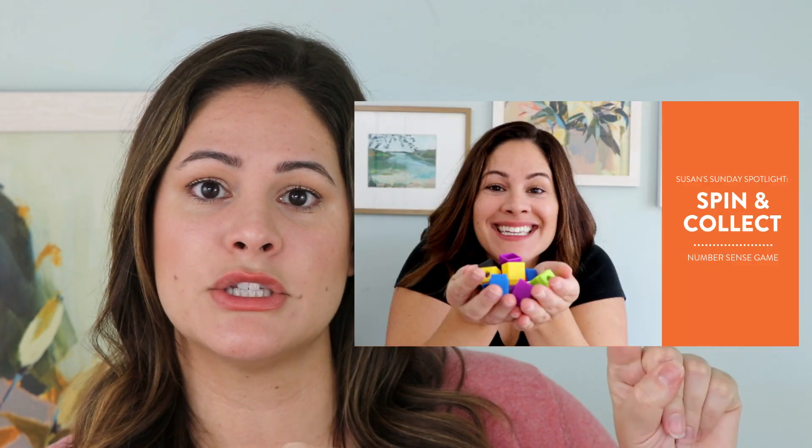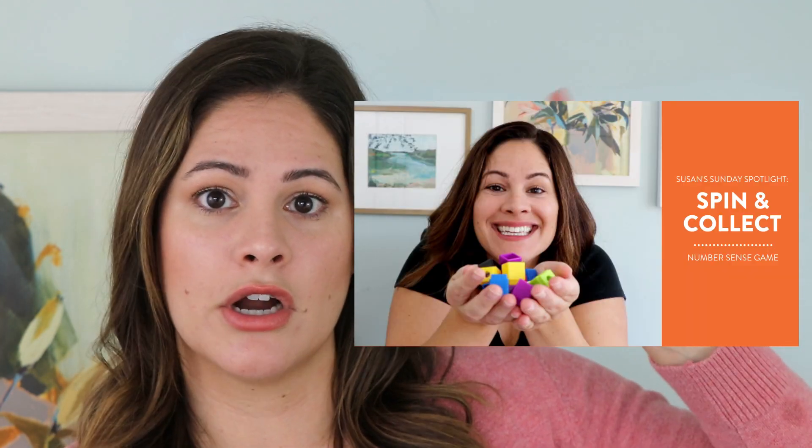The first one I'm going to share with you is called Spin and Collect, but I'm actually not going to show it here because I already did a video about this game. I'll put a picture of the thumbnail right here and link it with a card above. After this video go ahead and watch that one — it'll also be linked in the description so you can see how to play.